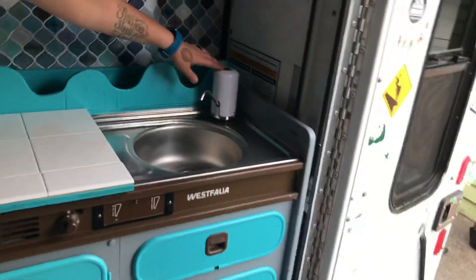We still have the same water pump as we did before, but a new little sink that came with it. And a little hidden USB.